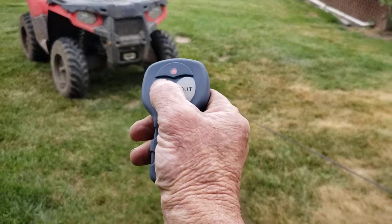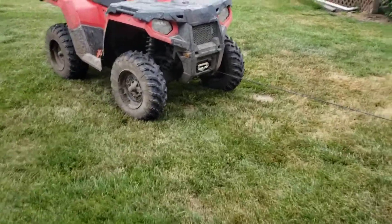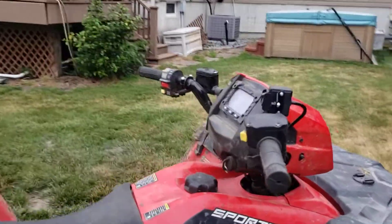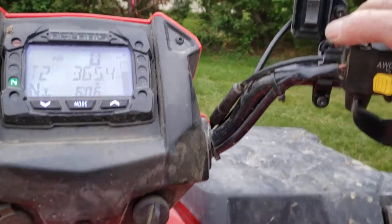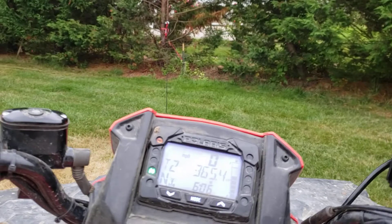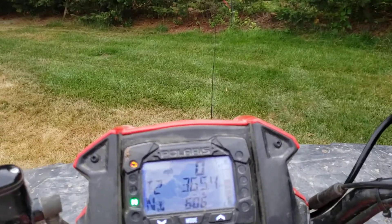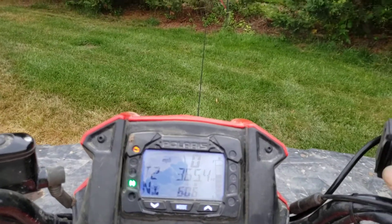I'm using the wireless remote, and it's also got the mounted one up here. I can go — I don't know which way is which — in is down. So I have a choice, you know, in case the puddles are deep.